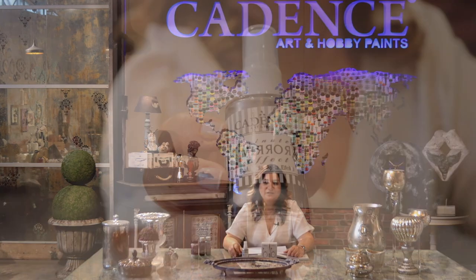Welcome. It's me Özlem, the Export and Marketing Manager of Cadence. We are carrying on explaining the effect paints range of Cadence.